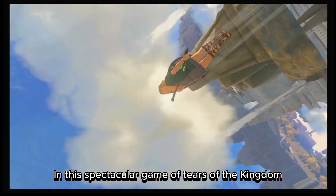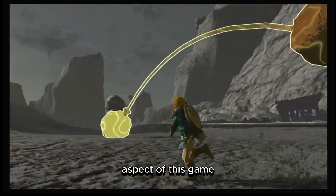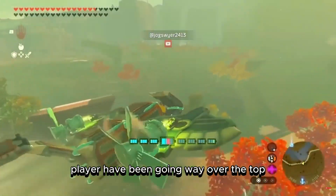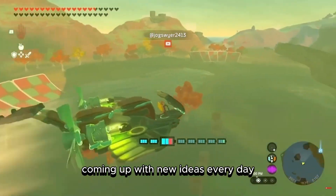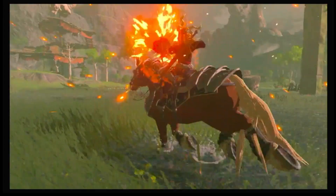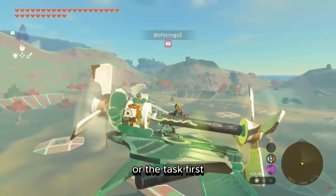In this spectacular game of Tears of the Kingdom, we can say that the physics and engineering aspect has surpassed expectations by a landslide. Players have been going way over the top with these builds, coming up with new ideas every day, competing against each other to see who could create the best builds or who could first accomplish a given task.